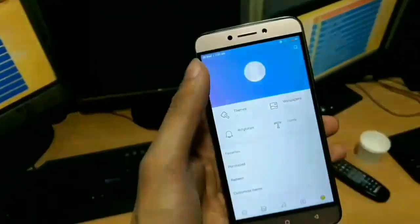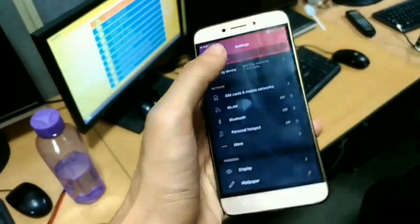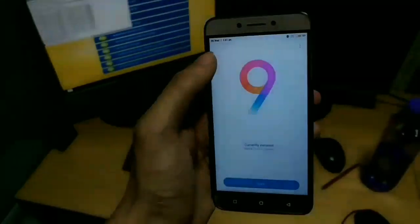Hey guys, Manus here and welcome to my channel. This video is about how to get a properly working IR blaster in MIUI Pro ROM for the LE2. So without wasting any further time, let's get started.